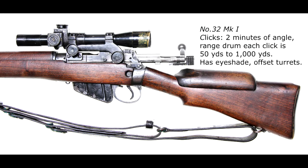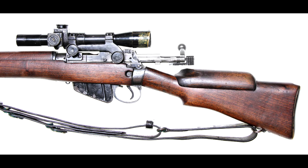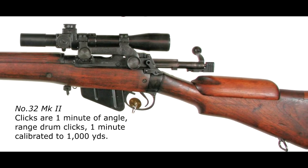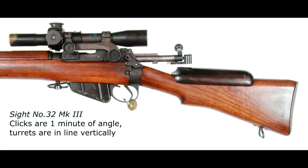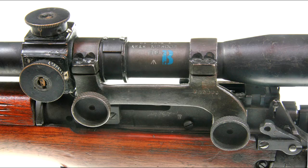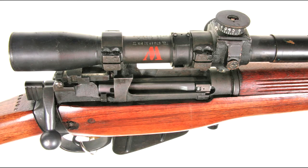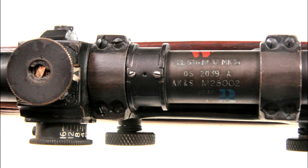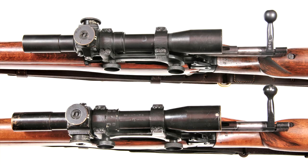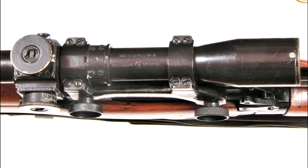Three marks of the Number 32 sight were used on the British Number Four T sniper rifle. The Number 32 Mark 1 telescopic sight has a sliding brass eye shade; its elevation and windage drums are slightly offset. The Number 32 Mark 2 sight looks similar but for the eye shade — differences are mainly internal. The Number 32 Mark 3 sight has a different drum arrangement, vertically in line. Ongoing improvements were bloomed lenses, a blue B painted on the tube, then better sealing with a red W painted on the tube.